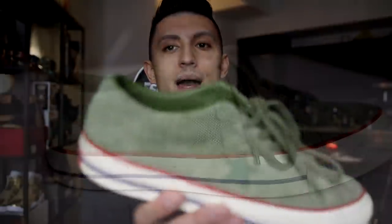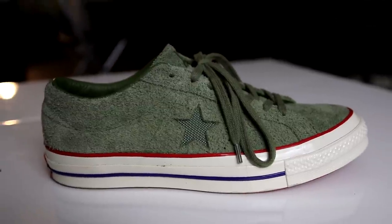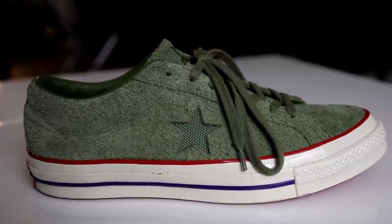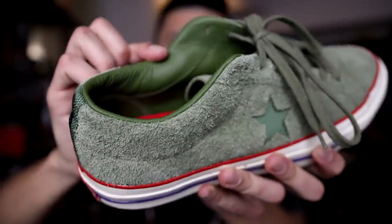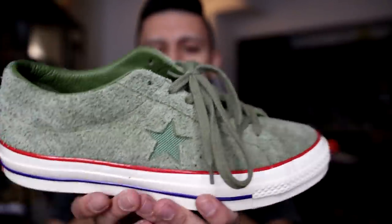Next up we have a pair of Converse One Stars — the only One Stars left in my collection. These are the Undefeated collaboration right here — hairy green suede upper with that creamy midsole, red and blue lines, and leather on the lining. The suede is really nice as well.